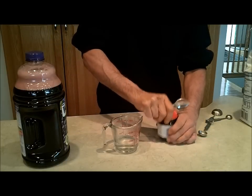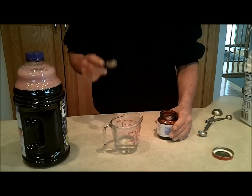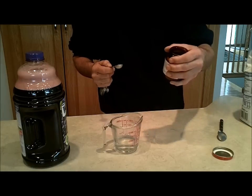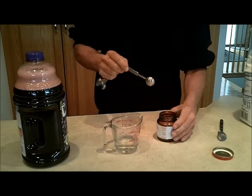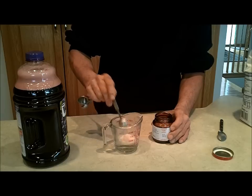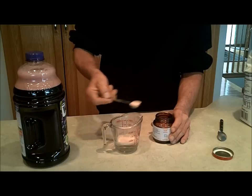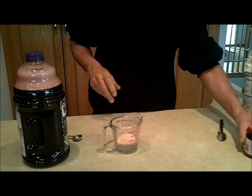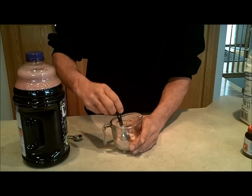I shook that thing for almost a minute to make sure it was really well stirred up. Now I have to add two teaspoons of yeast — this is just regular active dry yeast, not any type of champagne yeast, just regular bread yeast. Last time I didn't put it in warm water to wake it up, but since I've had it refrigerated I'm just going to put it into a little bit of water. You don't have to do this, but I'm going to do it anyway. I'll stir this up a little bit and let it sit for a couple minutes and then pour it in.